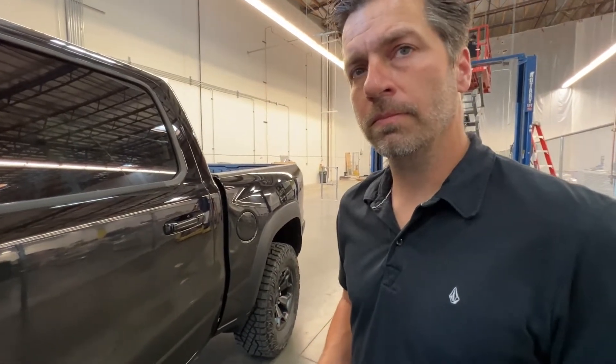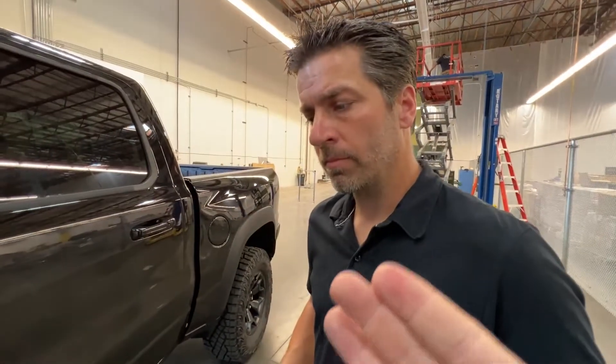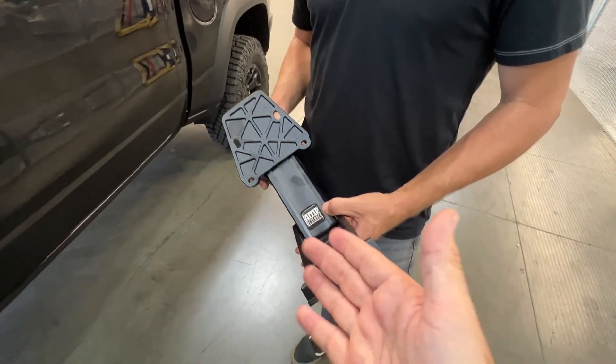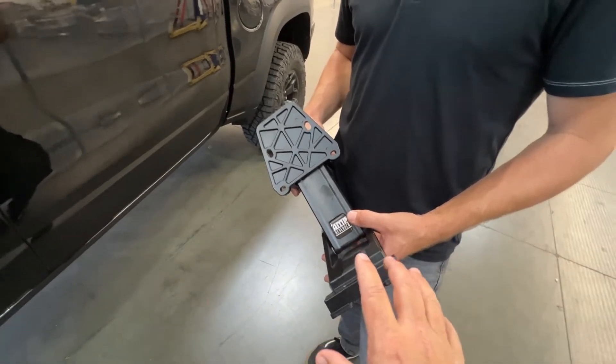On the TRX and RAM forums it's the same question over and over: do I buy the Mopar steps or do I opt for the Amp steps? I've had several sets of Amp steps and I love them. They've been great, they've never failed me not a single time. I'm happy with the quality, the fit and finish.